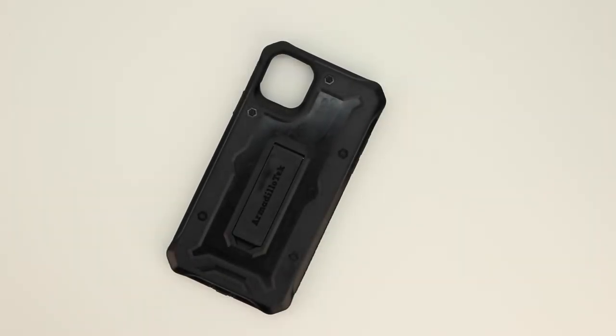What's up guys, Aaron here back with another video. In today's video we're going to be unboxing and taking a look at the best case for the iPhone 11 Max from Armadillo Tech. So stick around.